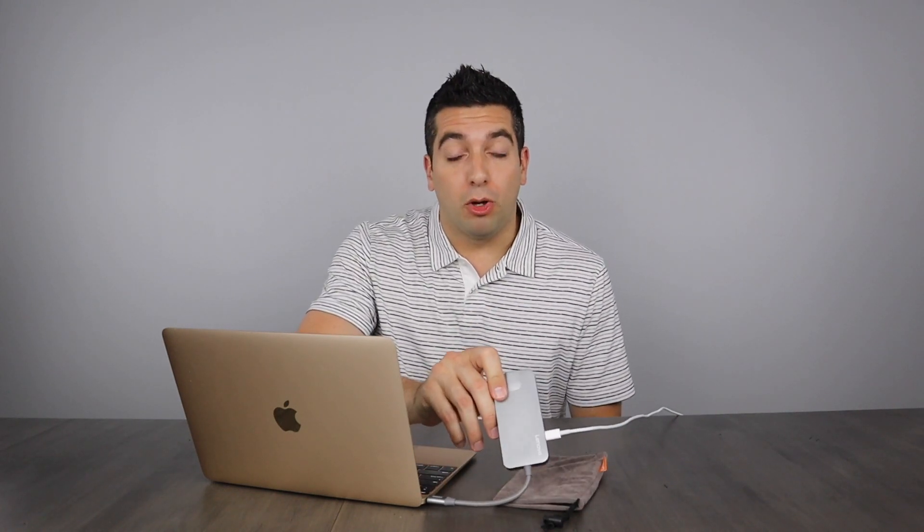I want to test it out on the computer. Plug it in — power cord to the power adapter — and the MacBook is charging, so it works as it's supposed to. I wanted to get this because I need the HDMI port for what's in our next video. So I unboxed the Lenovo multi-port adapter in seven minutes or less.